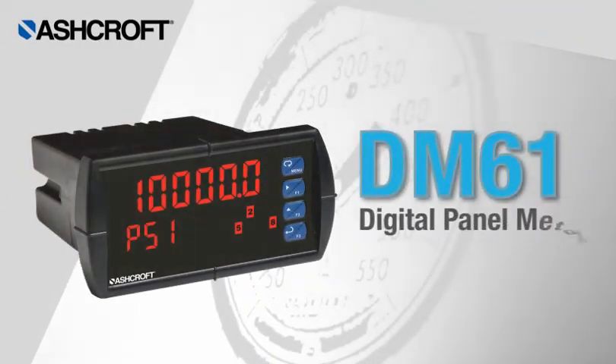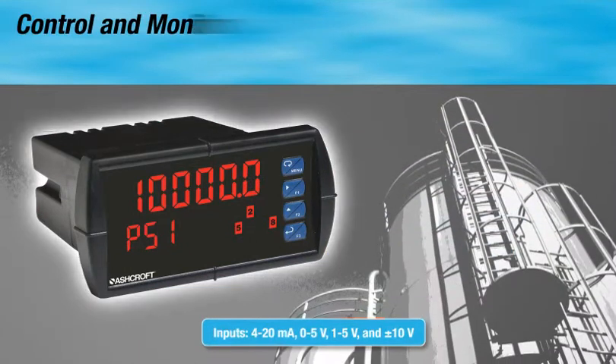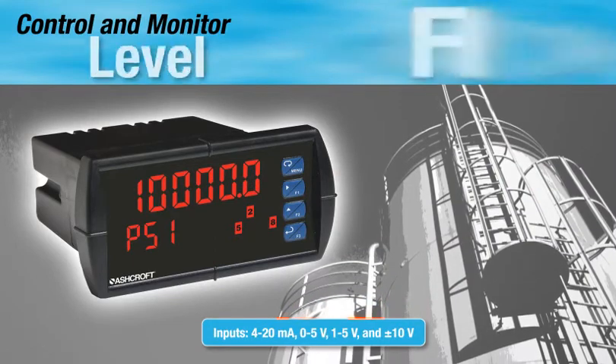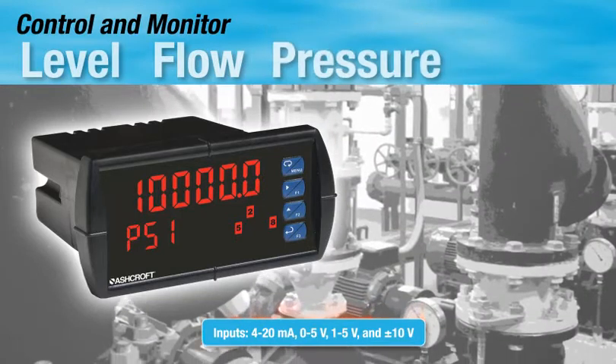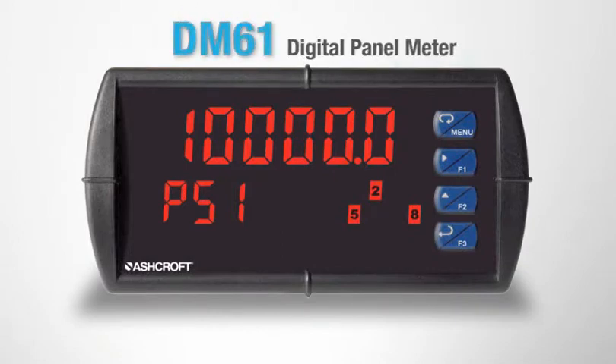The DM61 digital panel meter is a multi-purpose custom programmable meter for control and monitoring of level, flow, or pressure applications. The DM61 panel meter is designed to provide you with the most information possible.